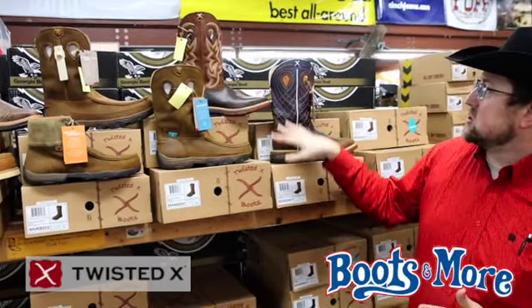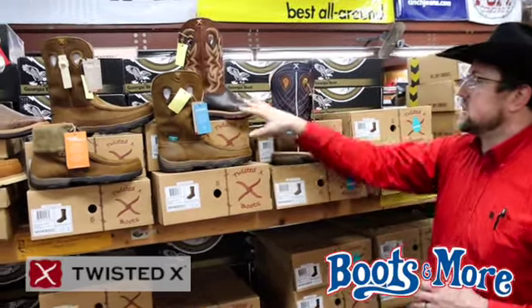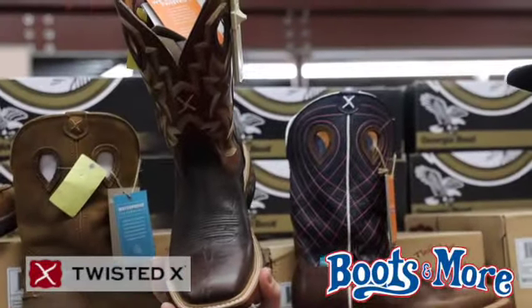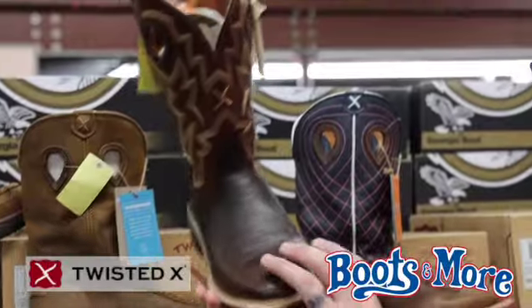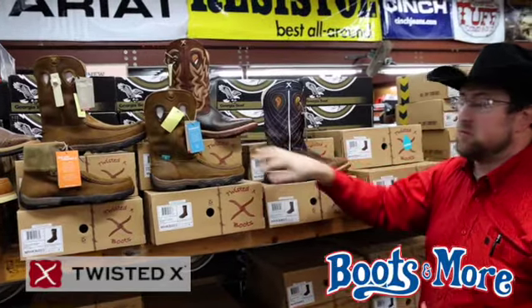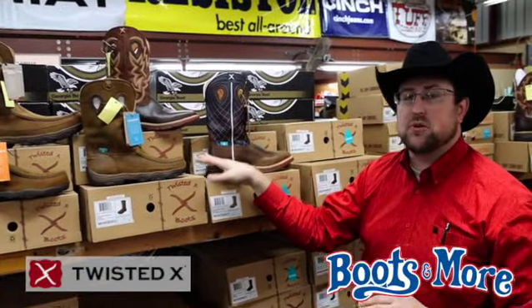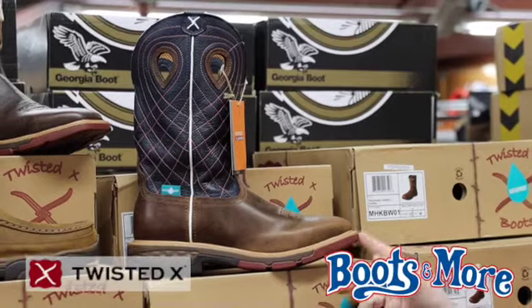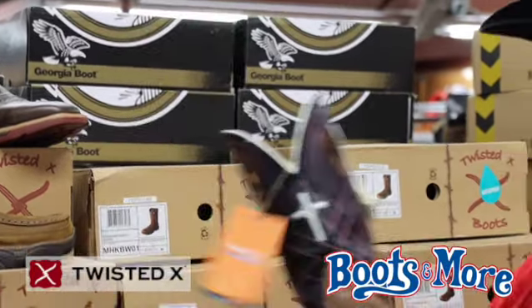We also do the best pull-ons with Twisted X. You've got your style just like this — this is the new cell stretch, it's got a lot of comfort and cushion. If you're wearing these, you can wear them all day and be comfortable, something that's going to take care of your feet and keep your feet dry. Both of these are waterproof. We've got them in a comp toe in both styles and non-comp toe, as well as non-steel-toed.